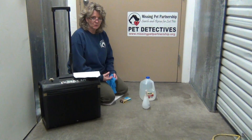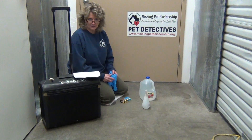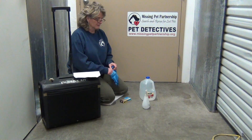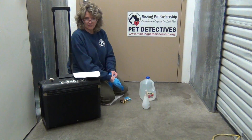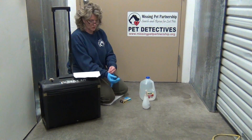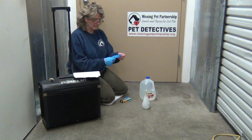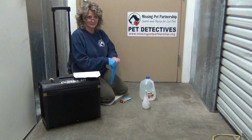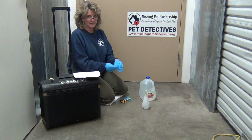Luminol is a great tool to have in your kit of pet detective tools. If you're taking our Missing Animal Response Pet Detective training course, you know how this can be utilized when on an investigation — such as when you come across several tufts of fur and it appears that an animal could have been killed, but you're not positive because it's a grassy area and you can't see if there's any blood there. Luminol is used to detect the presence of blood.